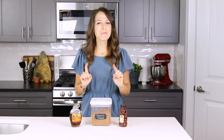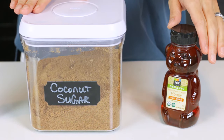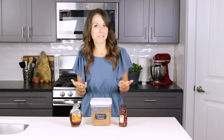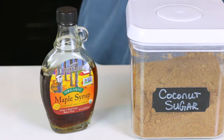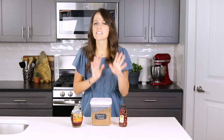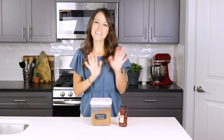To sweeten the jam, we'll be using a combination of both honey and coconut sugar. However, if you happen to be vegan, you can always substitute pure maple syrup in place of the honey. But since I really think the honey gives this jam a unique and special flavor, we're just going to stick with it for today.